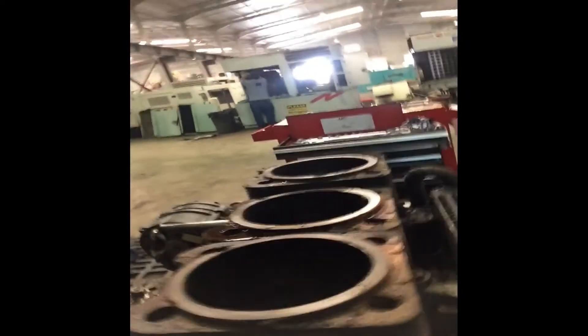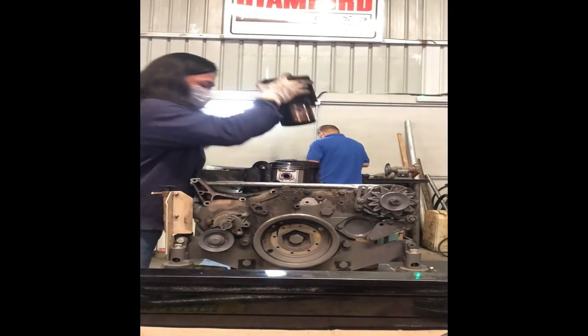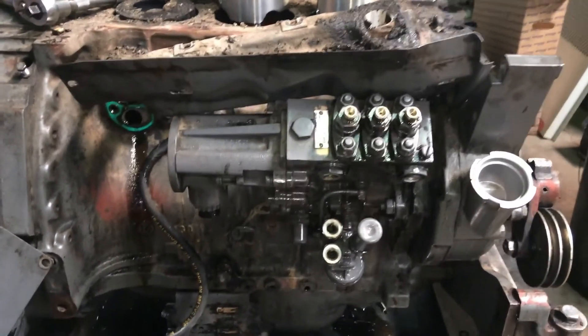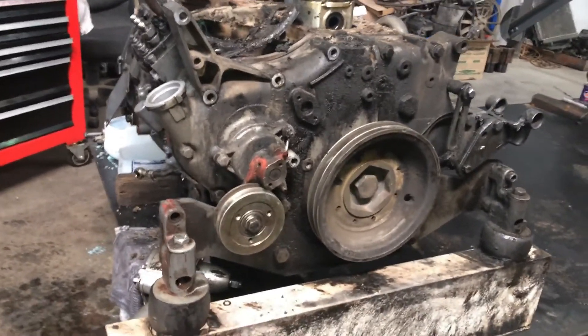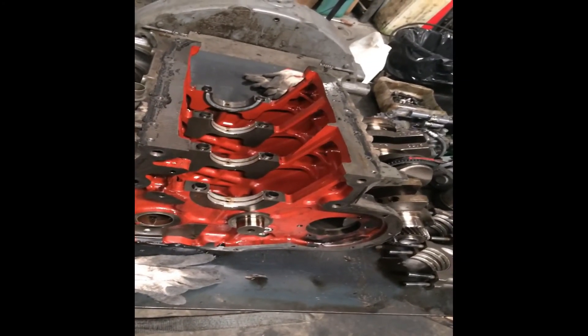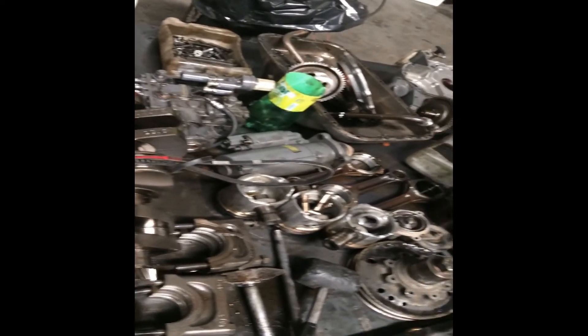These are the three cylinder liners, and these are the three pistons above them. Thank you very much for watching guys and I hope you like my video. I have now finished disassembling all the parts of this engine. See you on my next video — God bless and take care, bye bye.